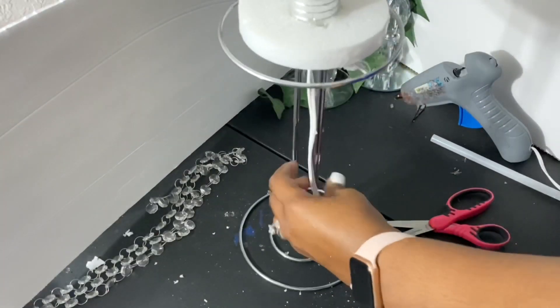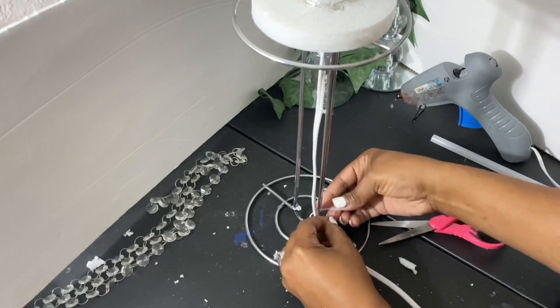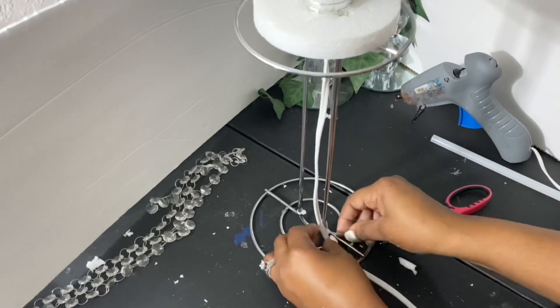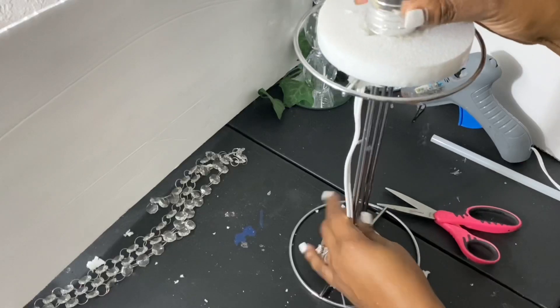Now I'm going to secure the extension cord in the middle between the two napkin holders. As you guys can see, I'm going to use a zip tie to secure it all together. I'm trying to explain this the best I can, so just work with me, queens and kings.